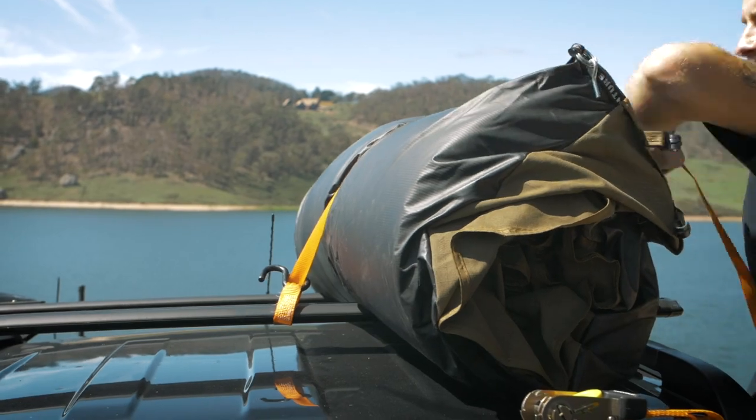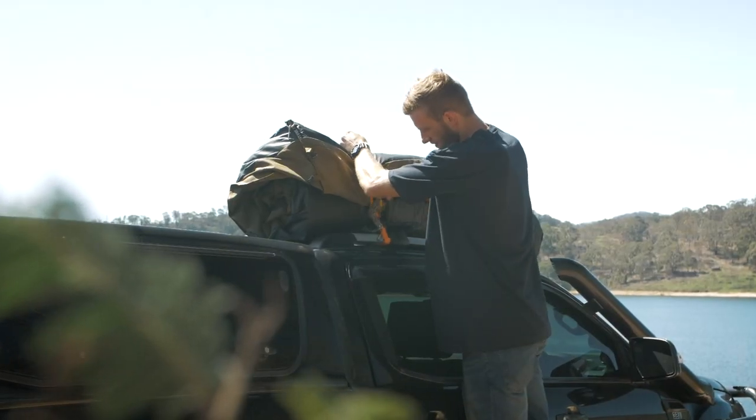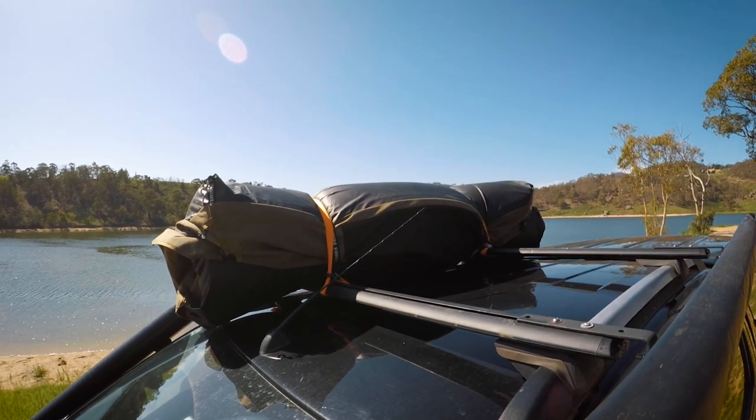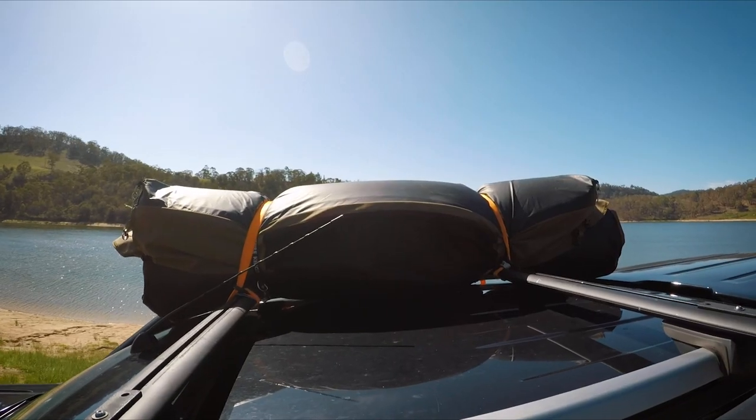The 400 GSM polycott and ripstop canvas is tough, water resistant and dust resistant, so even if the outside of your swag gets a bit wet or dirty, it'll still be clean and dry on the inside.